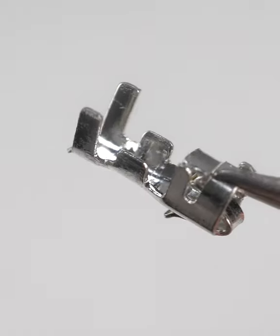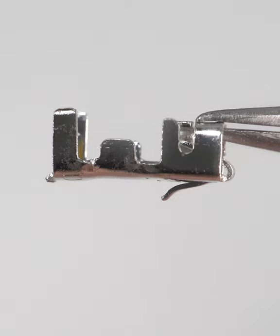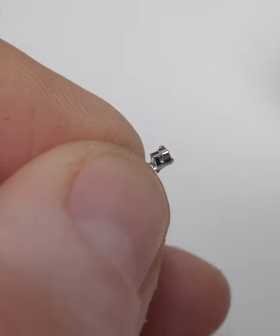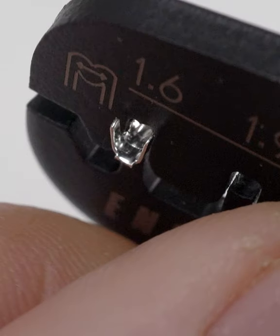Each connector has a long set of arms to grip the wire insulation, and a shorter pair to grip the wire conductor. Place a connector in the crimper's 1.6mm slot, with the longer arms still outside.